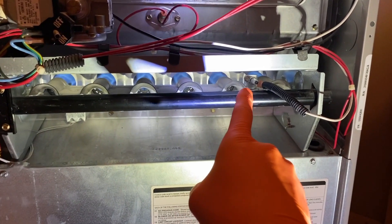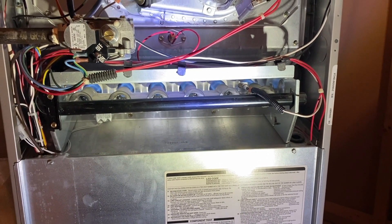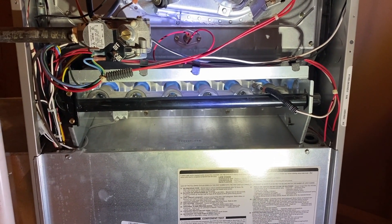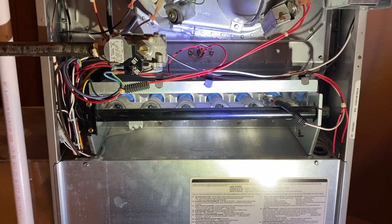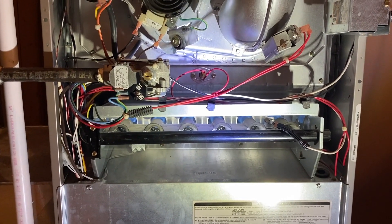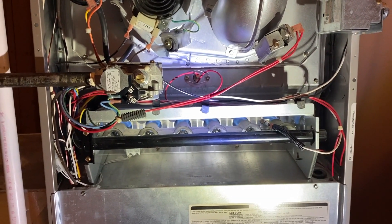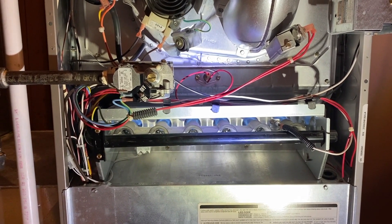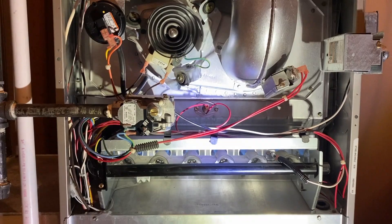For your convenience, we have step-by-step videos on number one: how to clean the flame sensor, and number two: how to replace the old sensor and install a brand new one. Those links are down below in the comment section as well as the description — definitely check those out. Hopefully this helps, DIYers. Click that thumbs up icon, like the video, subscribe to the channel, and ring your YouTube bell. Thanks again for watching.